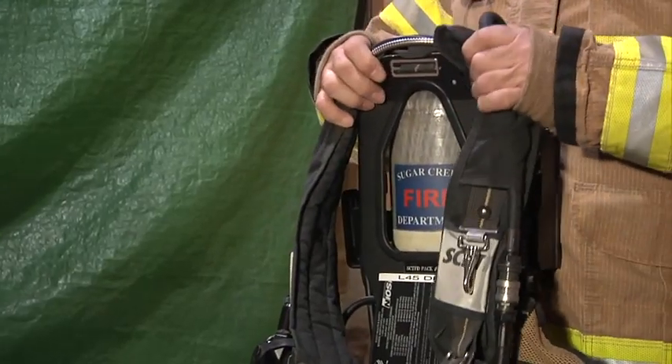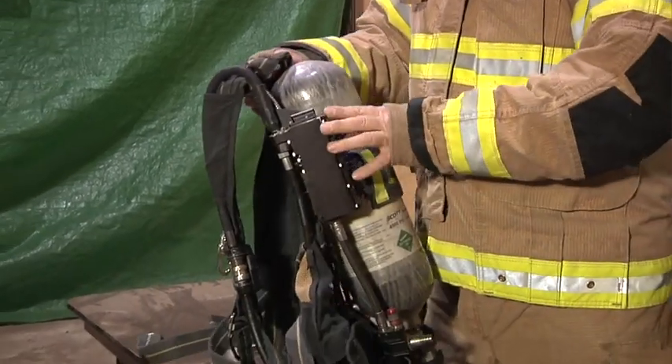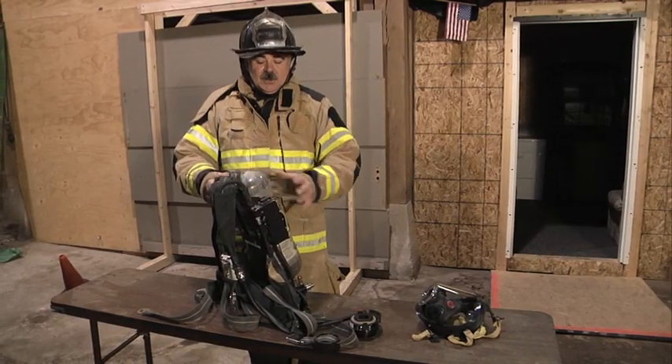The breathing apparatus is made up of a few different components. We're going to start off with the backpack. The backpack is used to secure the cylinder into the harness itself. There can be different types of cylinders used with this harness.